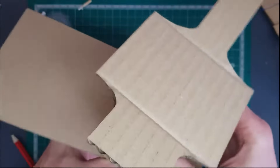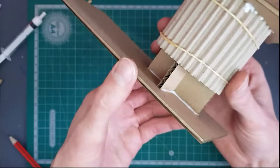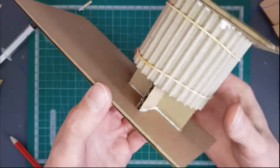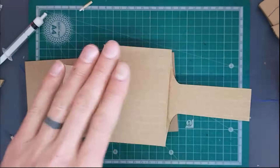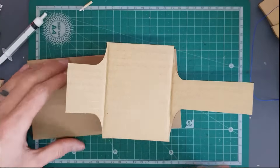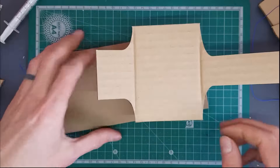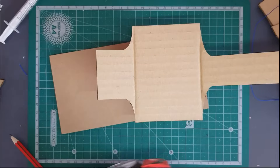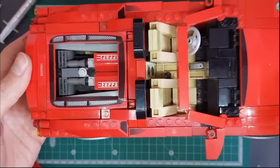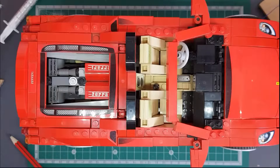Now we've glued our top section onto our base. You can see it's still able to move left and right — that's an important part of our crane. This cylinder is slotted over the base and can rotate. We can put something reasonably heavy on top to hold it while it sets. I've upgraded to my big Lego Ferrari to hold the top of my crane down. We're going to leave this for about half an hour — but you won't have to wait that long in this video.